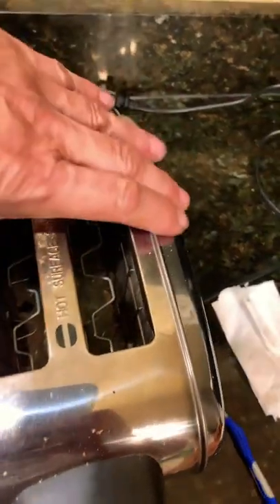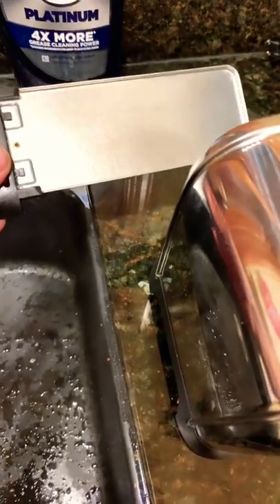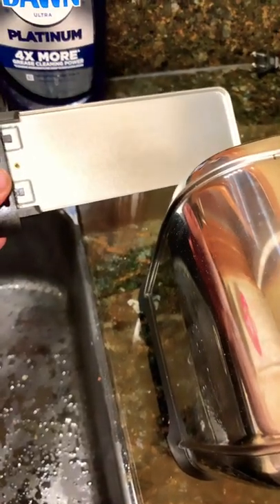Once you're done with that, you can turn it around and pull out the crumb tray. You can shake that off and clean it with some soap and water. Once the tray is clean, set it aside and dry it off.